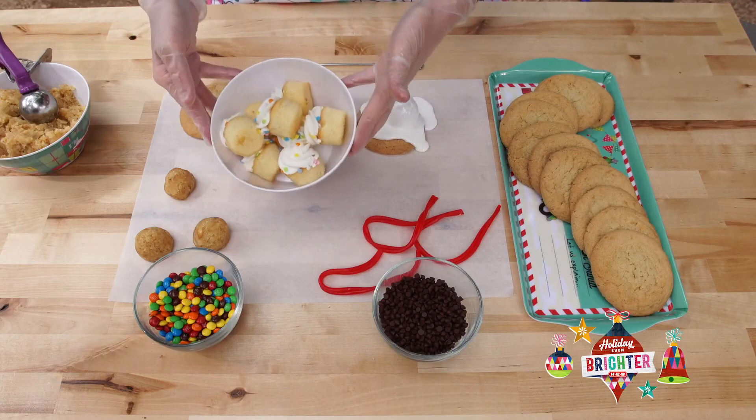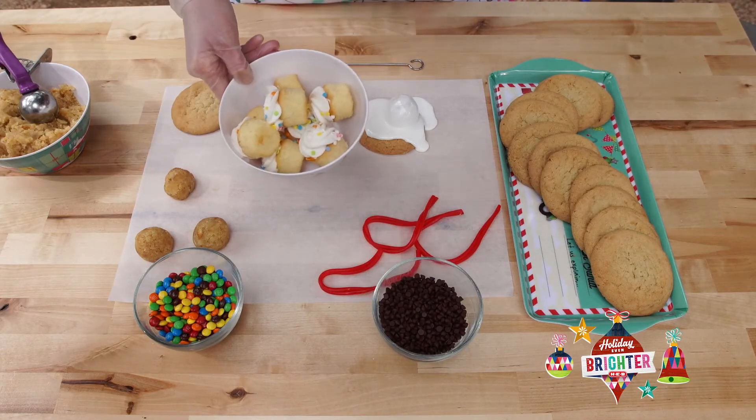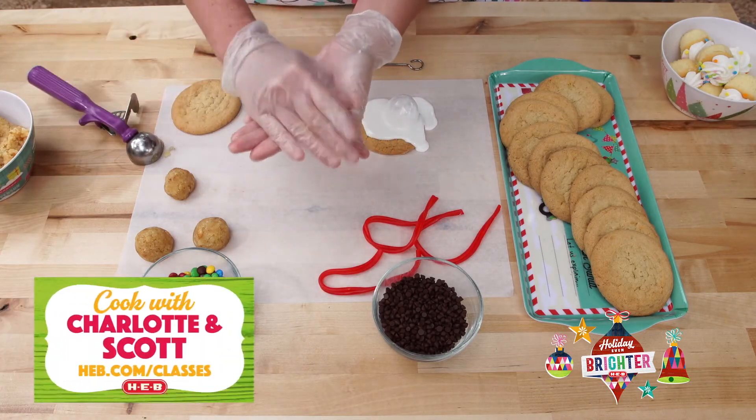To start, we're gonna use the vanilla cupcakes store-bought from our bakery and we're also gonna use a store-bought cookie. We're just gonna mix that up until it looks like this, and we're gonna form little cake balls — these are gonna be the heads to our snowman.